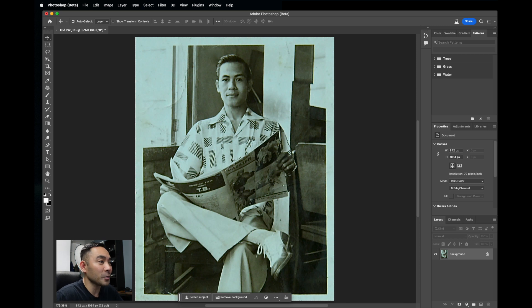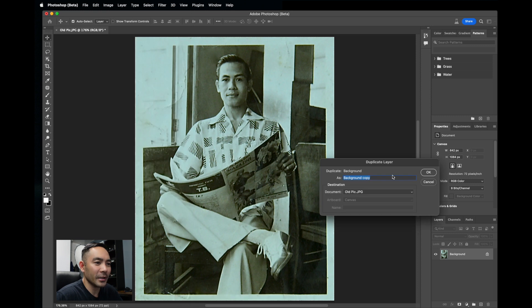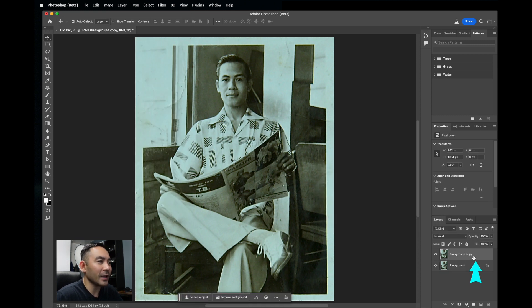So it's real easy. First, we're going to open up a duplicate layer. We'll go to Layer, Duplicate Layer, hit OK. So we duplicate that layer.